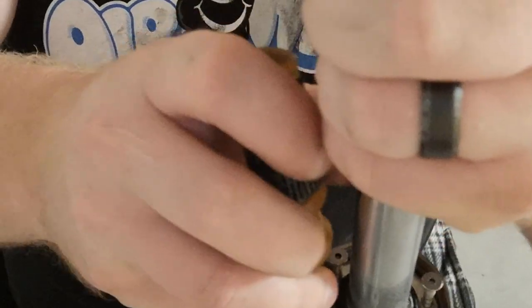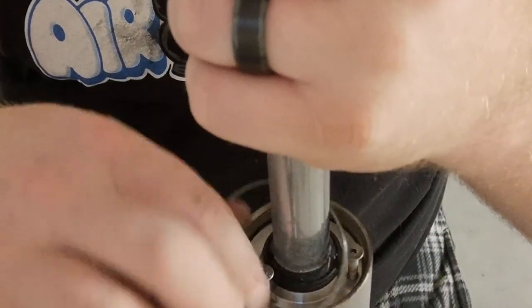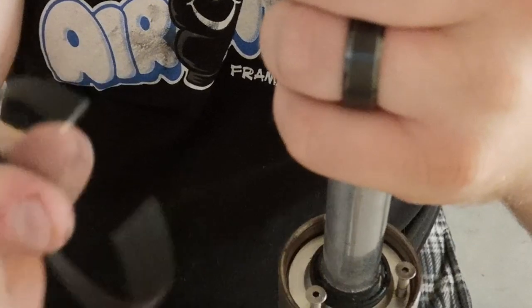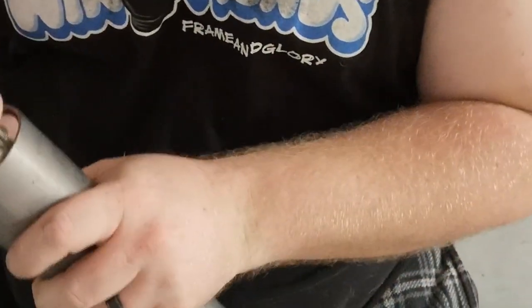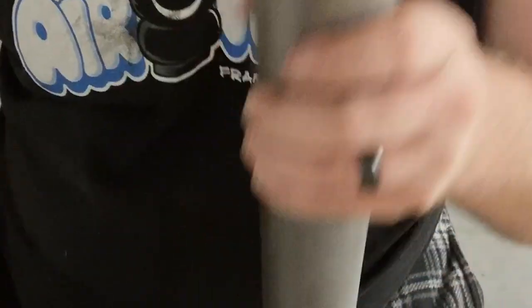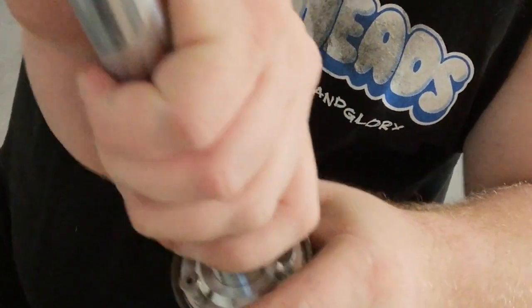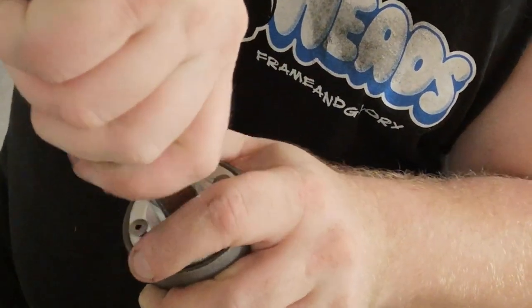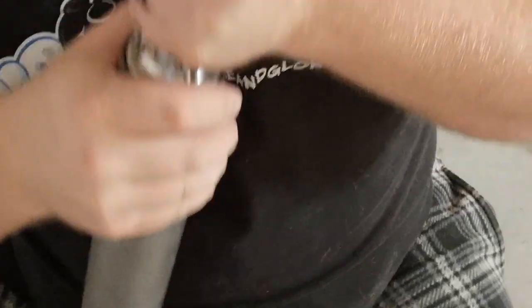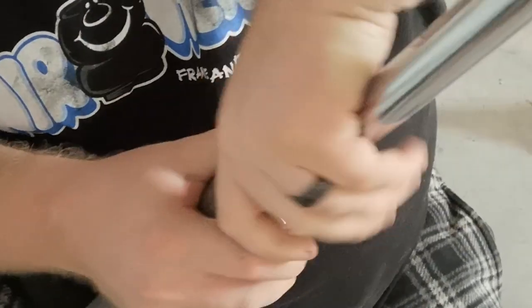What we're gonna do is take a small screwdriver or a pick and take that snap ring out. There's a cap here that's held in by the snap ring. Now let's pull it out. Here's the deal — unless you've drained all the fluid out first, you're going to make a mess.